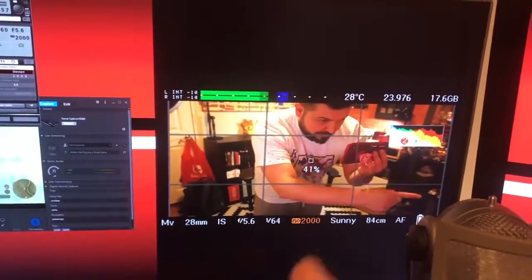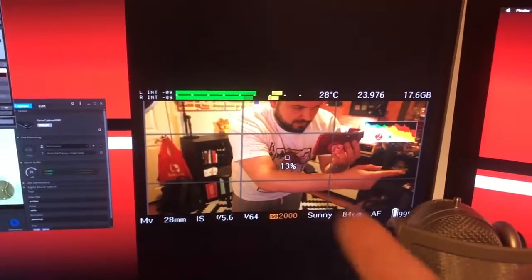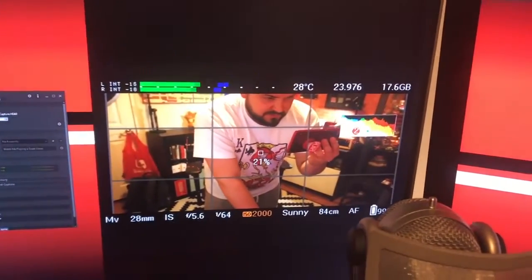That shows me everything going on with the Magic Lantern interface — it tells me my current ISO and all the custom stuff I've done to it. That covers video and the game. Next thing is audio.